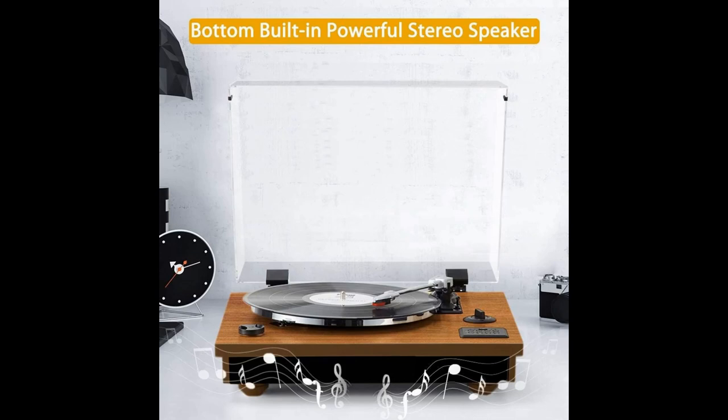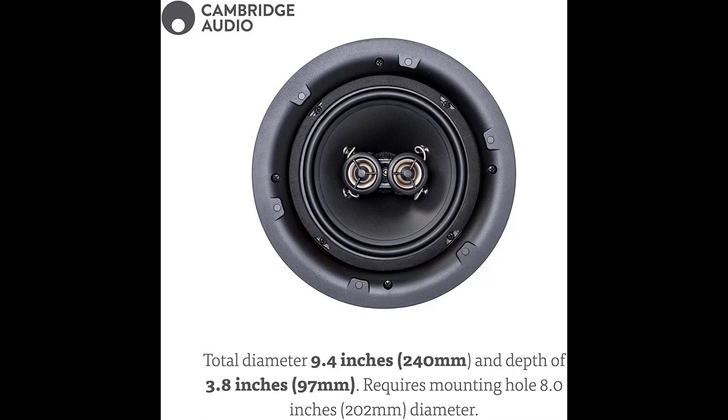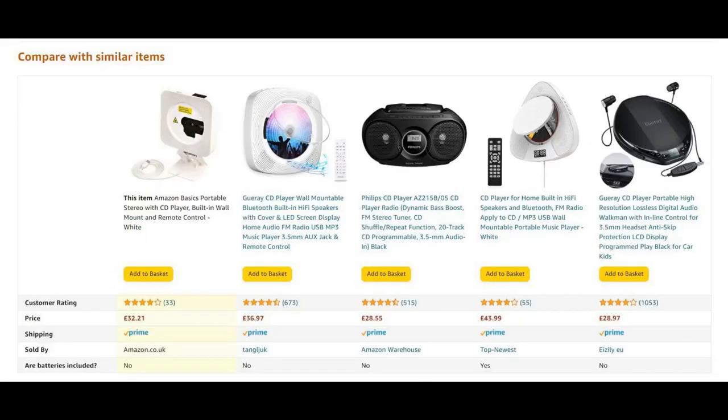Welcome. Today I've got something really amazing to show you. You've probably seen on the Amazon store and various places things like this turntable, this CD player, which looks really nice, and this speaker — this is a ceiling speaker. And then we've got all of these other products. What have they all got in common?